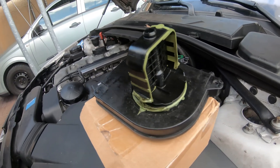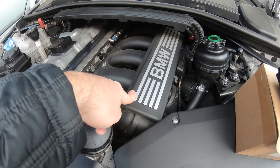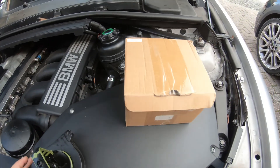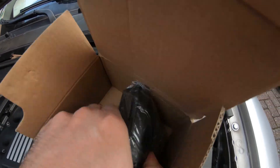Now what is a DISA valve? If you have the three-stage M52 manifold intake manifold, there are two valves — there's one right here which is this small one, and then there is a larger one, and this is the one that we're replacing today.